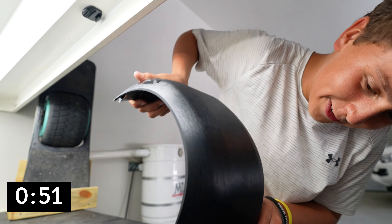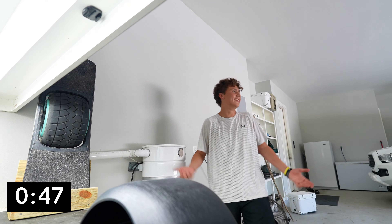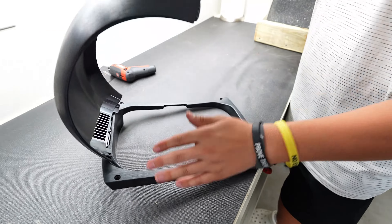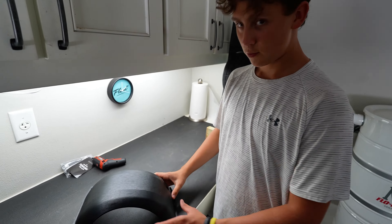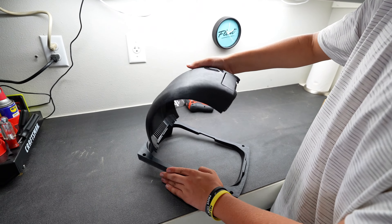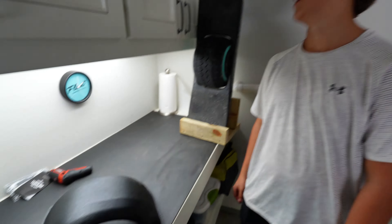I'm not a professional yet, trust me — I will be. Oh, there we go! Wow, it's super easy — pop it off, pop it off. Dude, that is awesome, that is crazy!